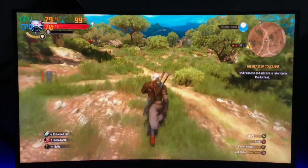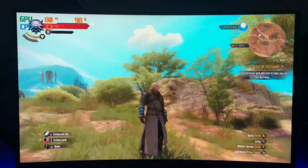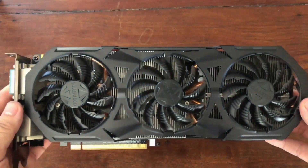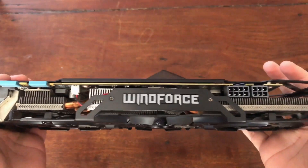The ambient temperature in my room is 29 degrees. It's currently summer here in the Philippines and I don't have air conditioning in my room. This is a Gigabyte GTX 970. I bought this card 2 years ago and it's been a while since I cleaned it.